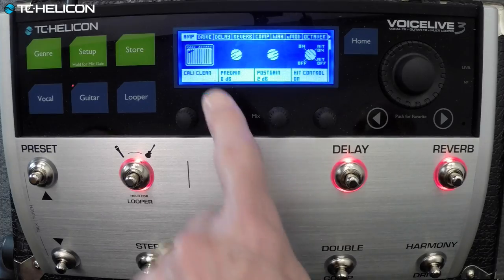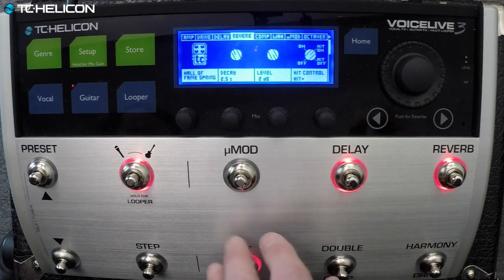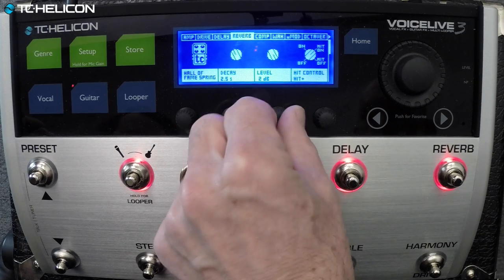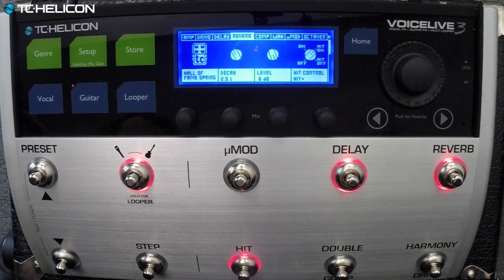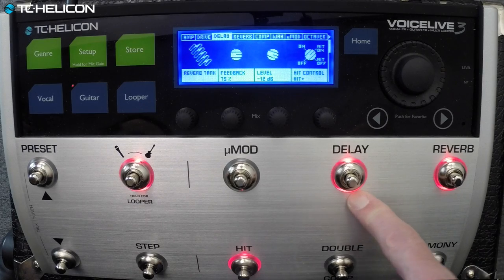So now we have the super-affected kind of clean one. Can we try to do one that's more just clean? I've got Cali Clean. On the reverb we've probably got a Hall of Fame spring. Let's hit that up a bit. I'm using the delay to make a bit of spring effect too — it's going 'spoink' as well. Add that to the reverb and you get a nice combined effect.